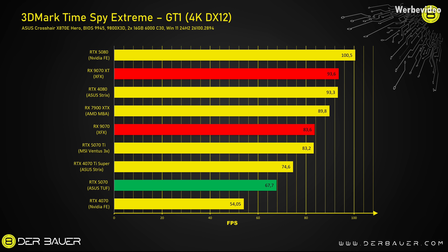Enough talking — finally switching over to benchmarks. Starting with 3DMark Timespy Extreme GT1, traditional raster performance in DirectX 12. The RTX 5070 is about 25% faster than the RTX 4070, but with this it's pretty far away from the 4070 Ti Super. The RX 9070 XT showed surprising results in this test — with 93.6 FPS in GT1, this is 4% faster than the 7900 XTX. That was really surprising. And even the RX 9070 non-XT is on the level of a 5070 Ti.